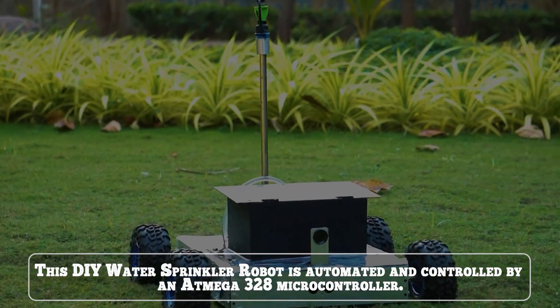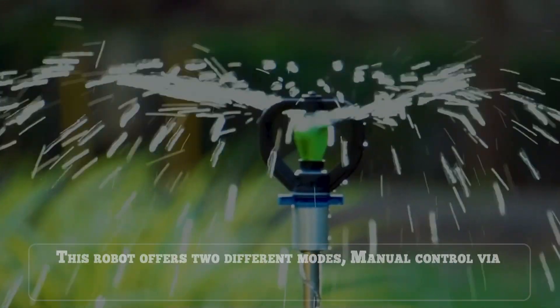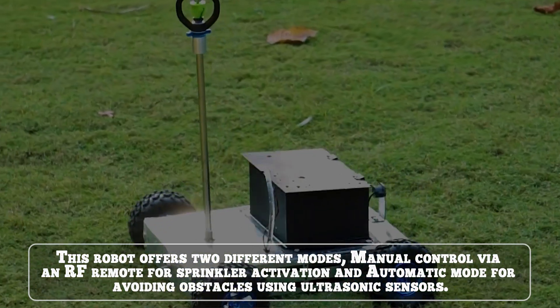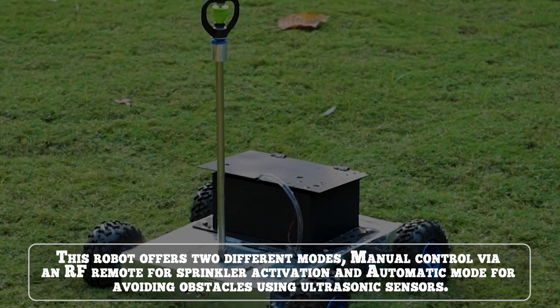This DIY water sprinkler robot is automated and controlled by an Atmega328 microcontroller. This robot offers two different modes: manual control via an RF remote for sprinkler activation and automatic mode for avoiding obstacles using ultrasonic sensors.